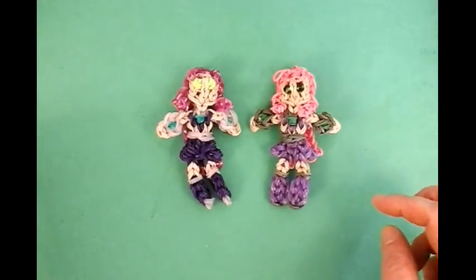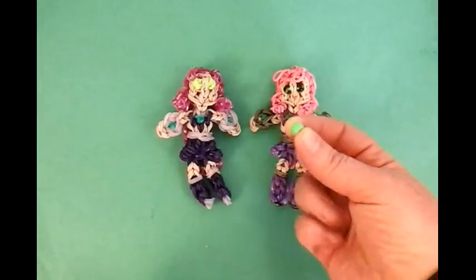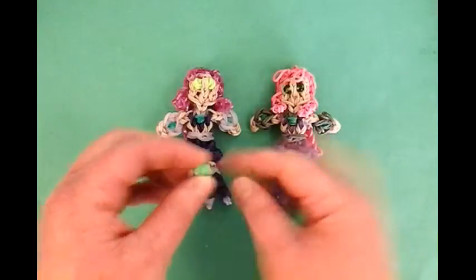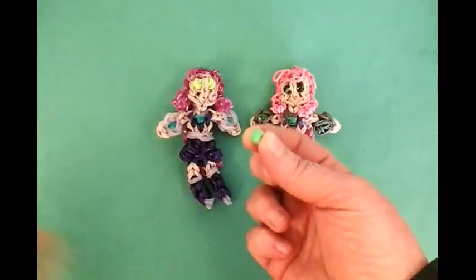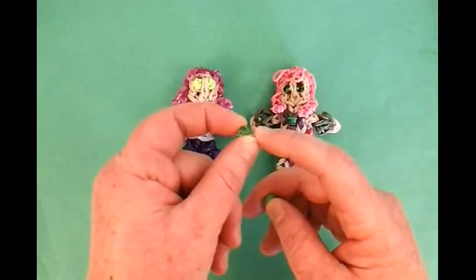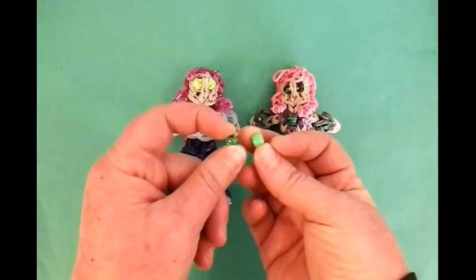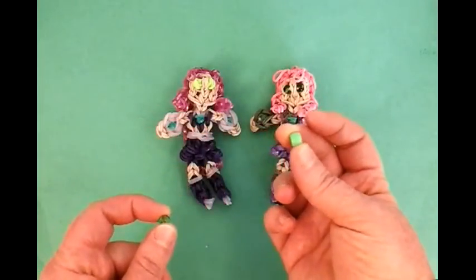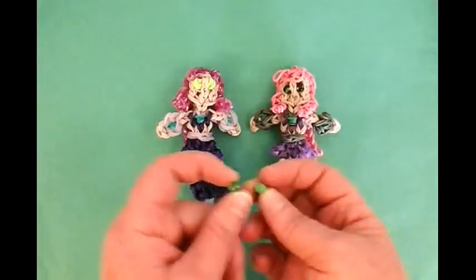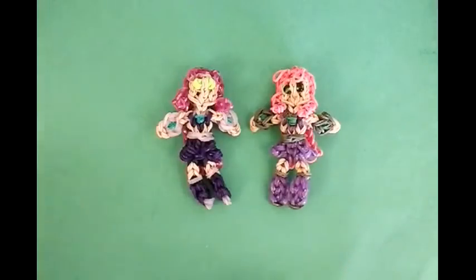I wanted to say one more thing — I had one that I made with the big pony beads. These are too big; I think it makes her face look a little different. The beads I used was just this regular glass bead, and it's smaller than the pony bead. Anything smaller than the big pony bead will work really well with her face. You can do a mini pony bead and that will work also. Or you can just use bands. So let's get started and make Starfire.